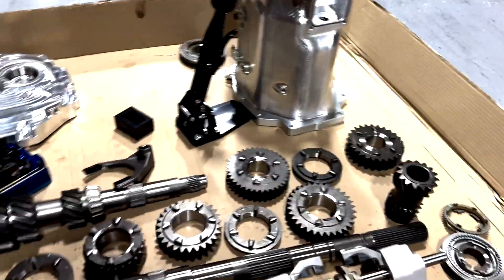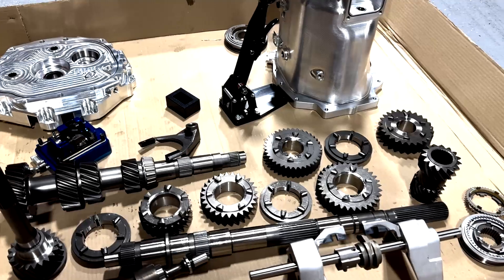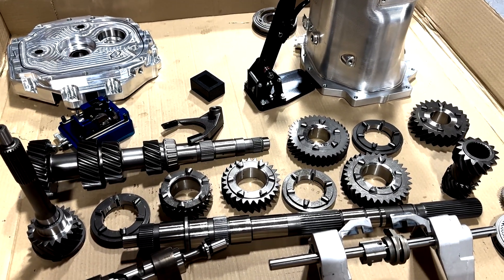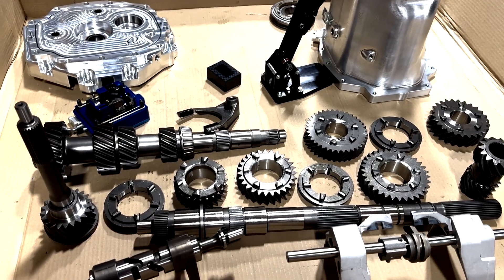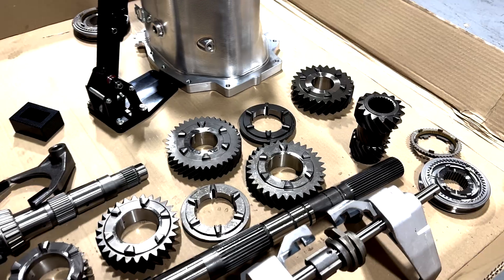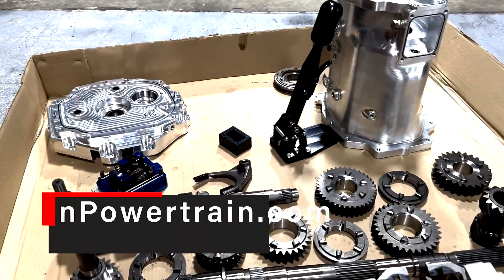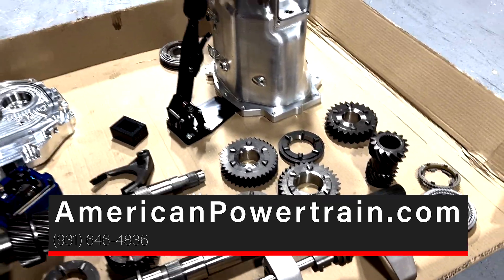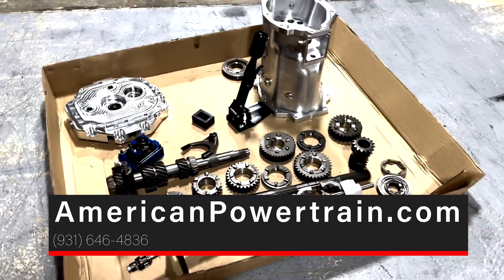I just wanted to give you guys a quick rundown — kind of show you the heart of the full sequential system. This is a lot different than bolting on a shifter to go from H-pattern to sequential, because this is a full-blown sequential. If you guys are interested, give us a call. We can build you one and you can rock and roll on the track with this all day long. If you have any more questions, give us a call and check out AmericanPowertrain.com. See you guys.